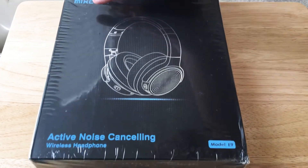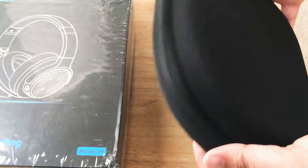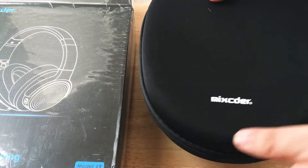So it comes in a case right out of the box. We like the carry case — it's got a little bit of branding right here.